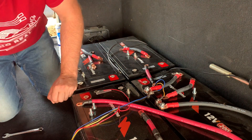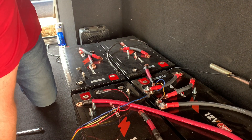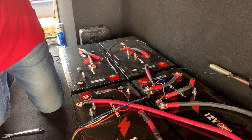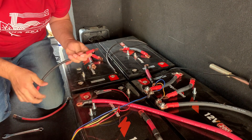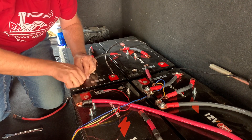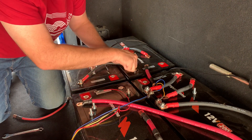I'm going to have to use some pre-made cables I have here. Since I will not be pulling a load on this, it's just to harmonize the batteries.